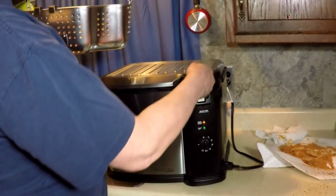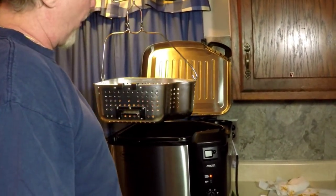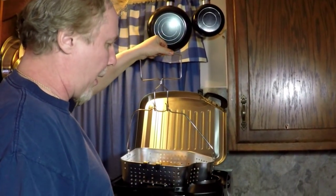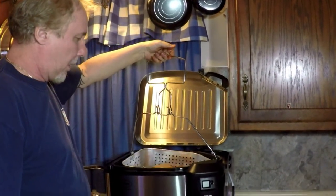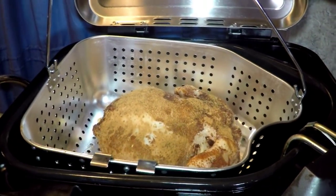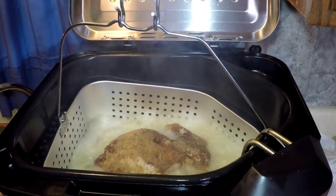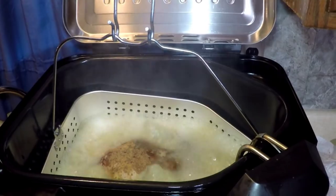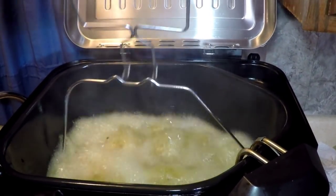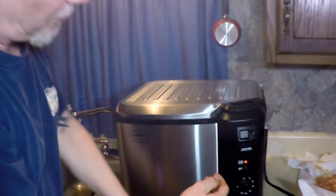My ready light is on — 375 degrees. Now remember, if you don't have a deep fryer like this, you can use whatever you have or you can buy one at the link down below. Going in. Peanut oil is good because you can use it two or three times — it stays clean. We're going four minutes a pound. Six pounds is 24 minutes. Close your lid, be careful.